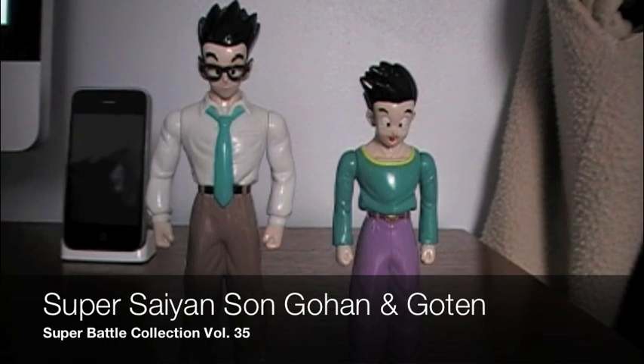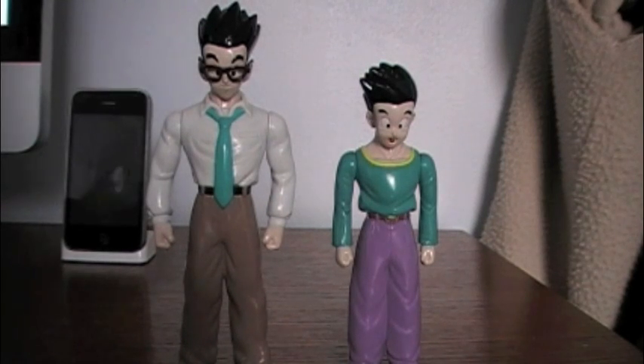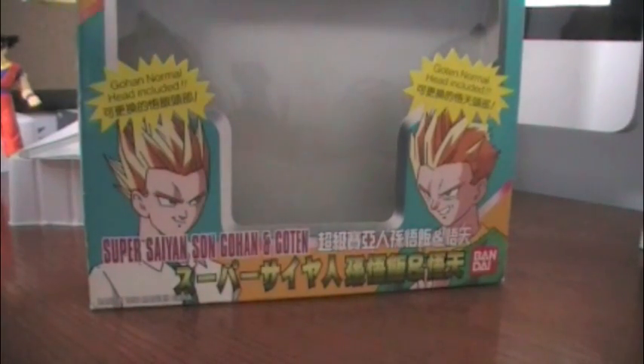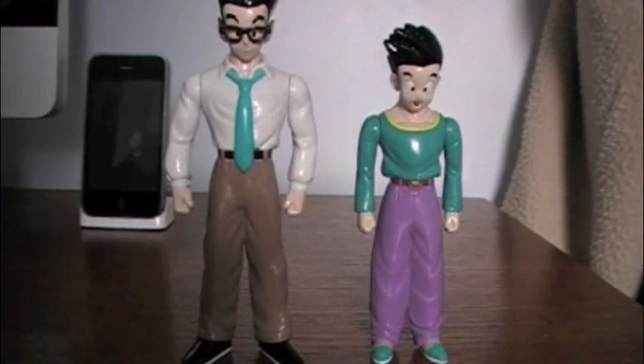Welcome to another Dragon Ball Z figure review. It's been a very long time since I've done any Dragon Ball figure reviews, and I have a ton of them to do — they seem to be in high demand. Today we are going to be looking at the Dragon Ball GT Super Battle Collection number 35, with Super Saiyan Son Gohan and Goten. This is a two-pack, so we're going to be doing both at once.